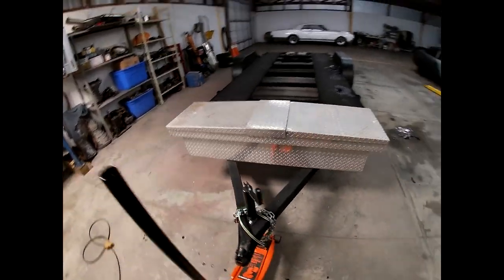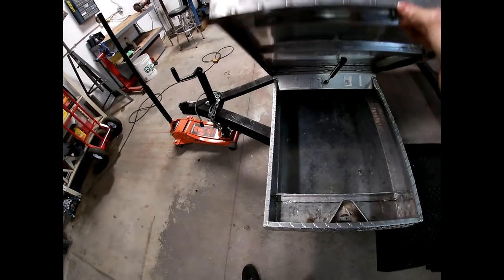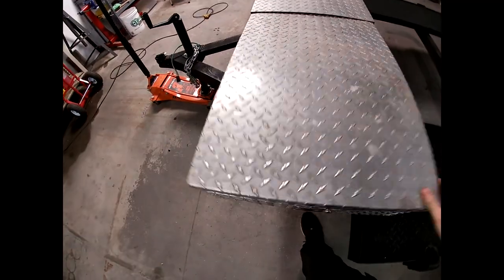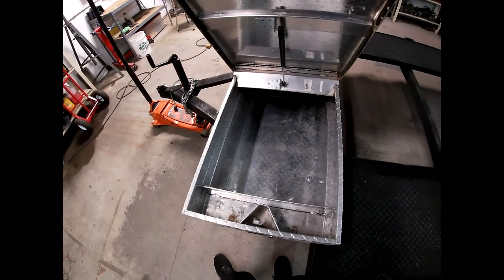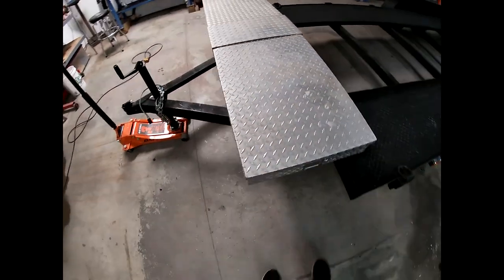Got the toolbox mounted on the trailer, bolted down — it is solid, ain't going nowhere. I just went ahead and drilled and put two bolts on each side. She's just solid. I think it'll be a really convenient little toolbox to put jack stands, extra straps, tools, whatever it might need at the track. This is definitely a nice addition to the trailer. I mentioned a toolbox and a tire rack — I'm going to have to source some metal to build the tire rack, so I'm going to make this a two-part upgrade video. This is part one: toolbox.